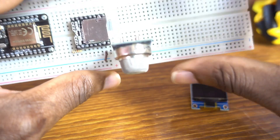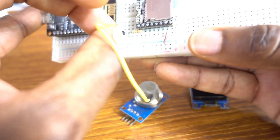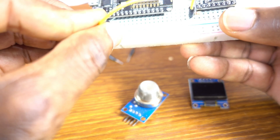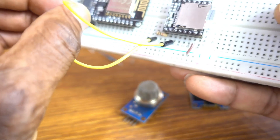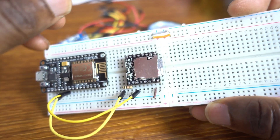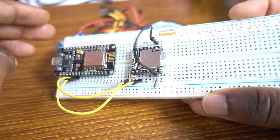I put the sensor on this side of the breadboard, but let me first set up the DF Player Mini with NodeMCU. The RX is going to be attached to the TX GPIO — GPIO 15 — and the TX to GPIO 13, which is RXD2.